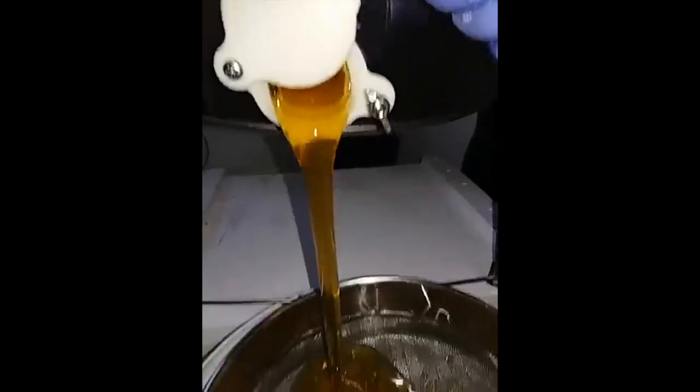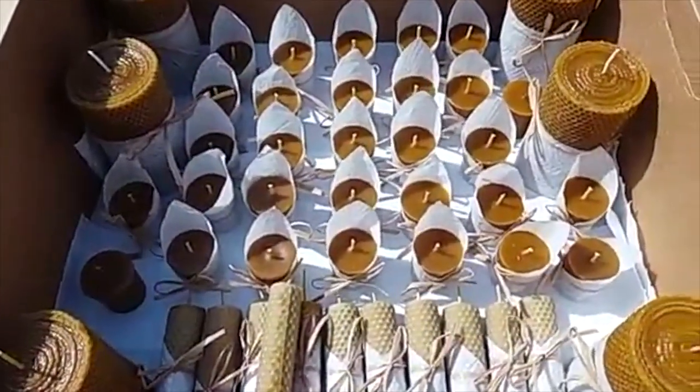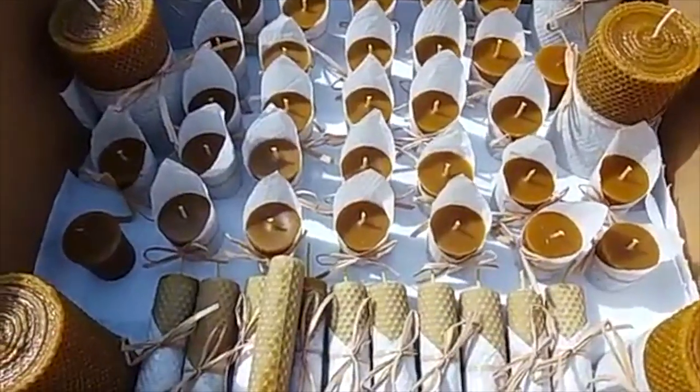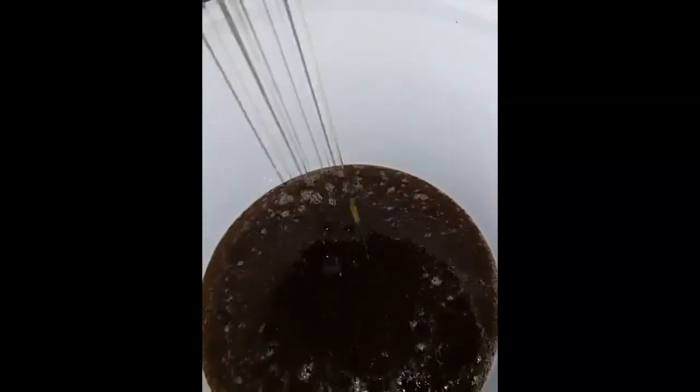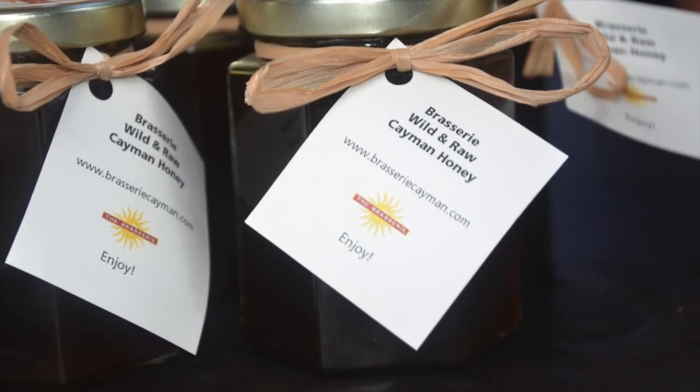We pour the raw honey into a sieve to catch the wax, which we will turn into candles, lip balm, and eventually soap. Golden honey harvested from our wild hives — soon to be domesticated hives. Delicious, pure, raw honey.